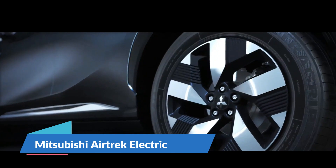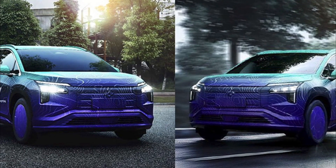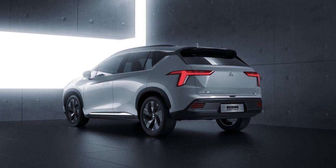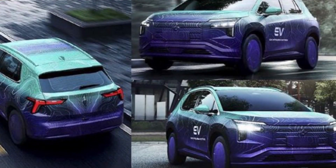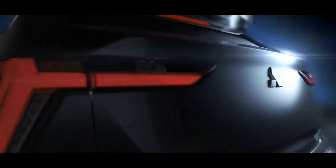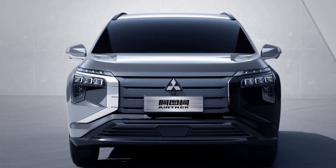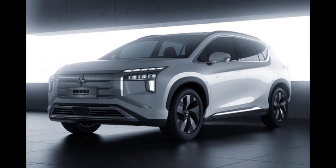The Mitsubishi AirTrek Electric is set to make a comeback as an all-electric SUV released later this year. New images show a Dynamic Shield face with a dual-tier lighting arrangement featuring DRLs mounted on top of L-shaped primary headlights, and a chrome bar connecting the top DRLs. The front grille is made up of rugged-looking slats linked by the Mitsubishi emblem positioned above the registration plate, with a trapezoidal-shaped intake and numerous sensors for active safety systems on the lower apron.